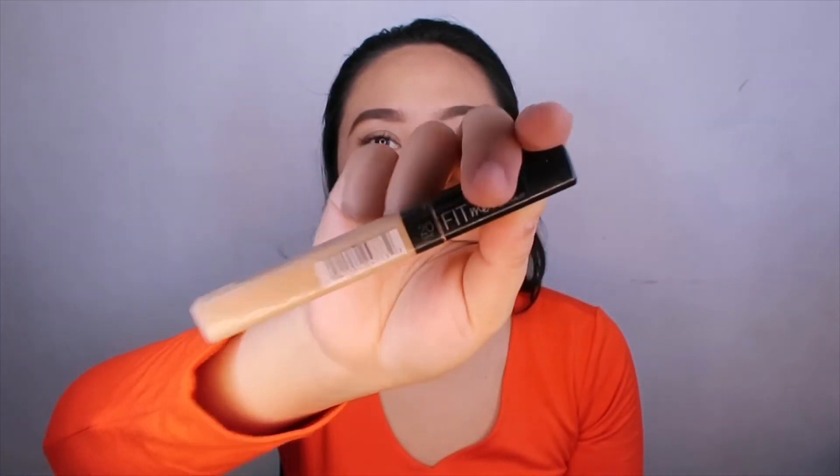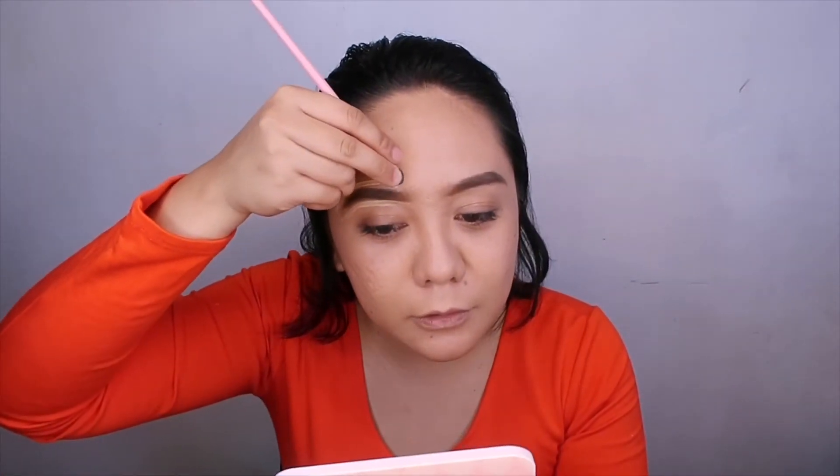Next is the eyebrows. After foundation, I do my eyebrows. My eyebrow product is almost finished, so I need to buy a new one. I start with the harder brow since I over-shaped it. I'll clean up the edges and then use concealer to define them. I'm using the Maybelline Fit Me Concealer in shade 20 Sun to clean up around the brows, then blend it with a small sponge.